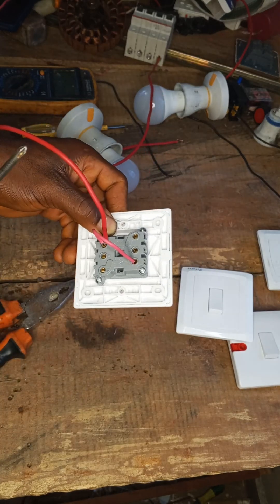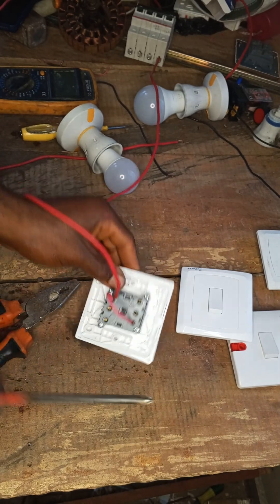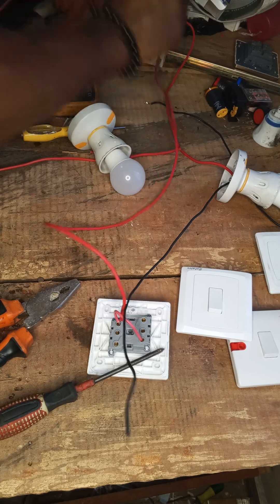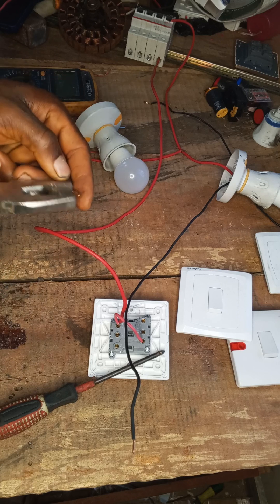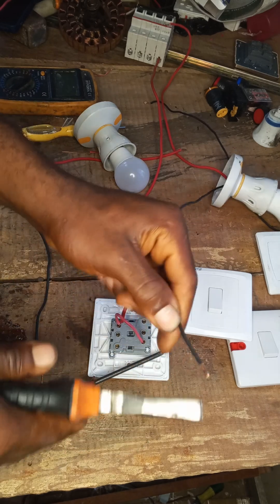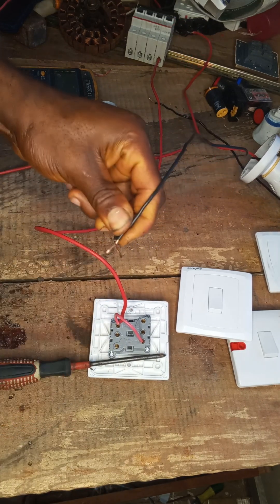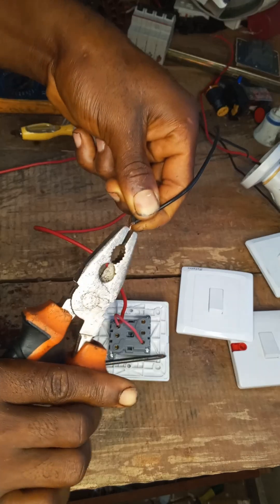Now let's go ahead and connect our two bulbs. We will connect our two bulbs to L1 of the first one and L1 of the second one. This is our bulb. Bridge it like this because it's two bulbs — this is the neutral.